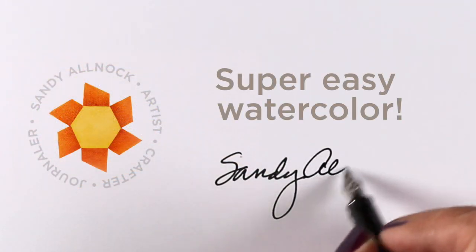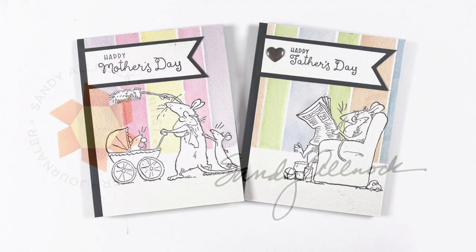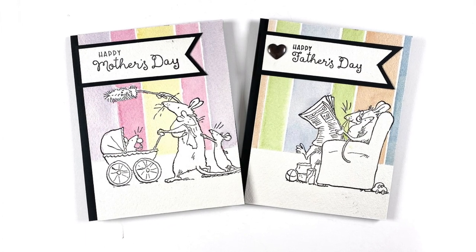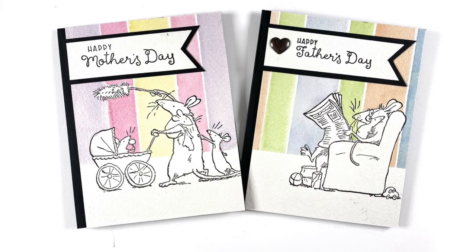Hi there, it's Sandy Allnock, and today I'm going to show you some super easy watercolor. I'm going to make two cards — Mother's Day and Father's Day — do them both at the same time and get them both done quick.